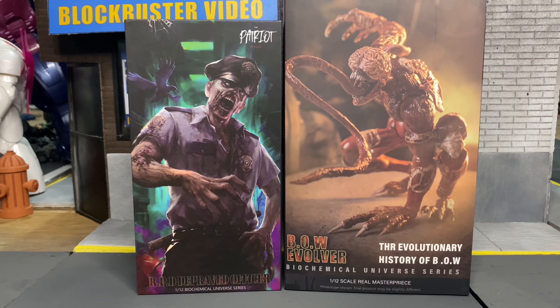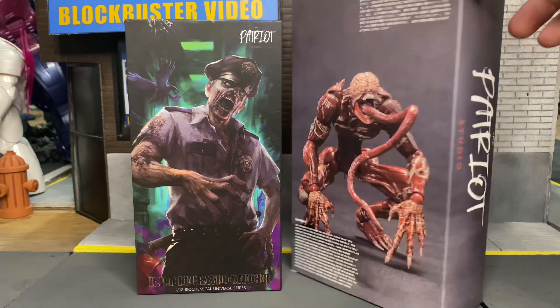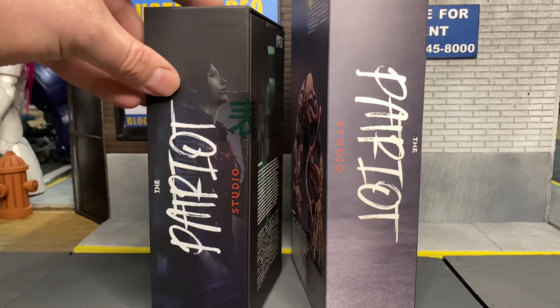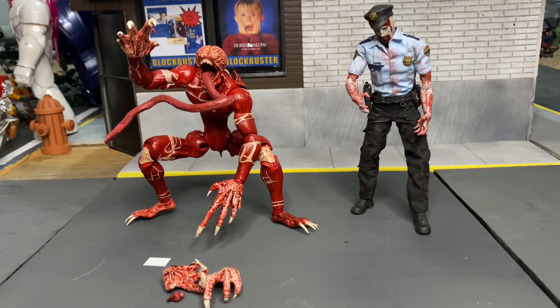We have the RPD Zombie Officer as well. These actually come in a very nice box — this is some beautiful artwork, I really think it's cool. You can see the figure in the back, Patriot Studios on the side, some more interesting stuff there, and I think you can see Claire on the side too. Very beautiful packaging overall. I'm going to take these guys out and let's see how they are.